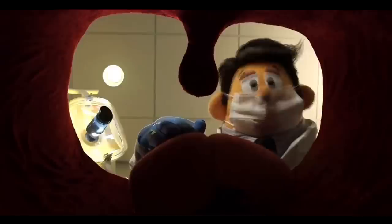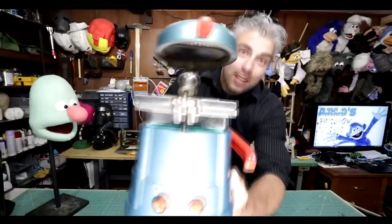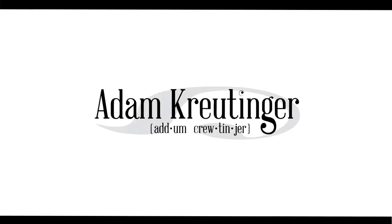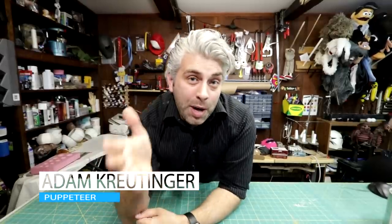Today we're going to learn how to make removable arm rods for your puppet. I have a love-hate relationship with removable arm rods. If it's something that you want to put in your puppet, really ask yourself why. Whenever possible, I try to stay away from removable arm rods because the last thing you want is an arm rod coming off at a time you don't want it during a performance. So you really need to think about the reasons why you want them.